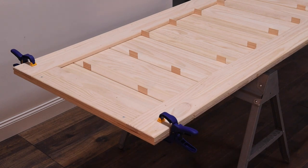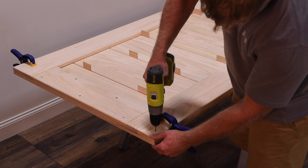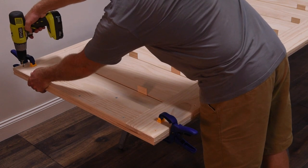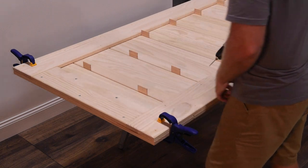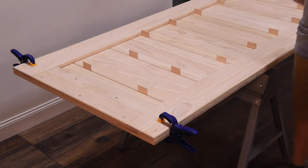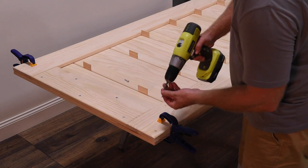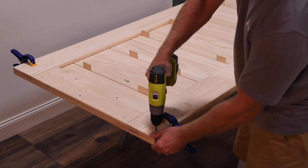It is important to check that all panels are still flush as you go. Once the top and bottom rail boards are installed, drill shallow pilot holes in the side rail boards using the pre-drilled holes as your guide. Secure with the screws provided. Do not drill completely through the door panel and do not over-tighten the screws.